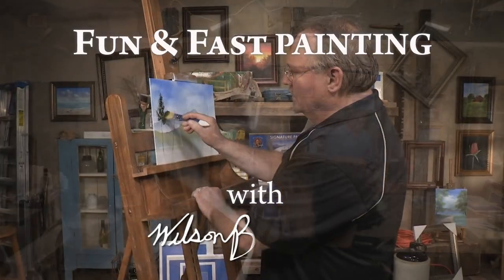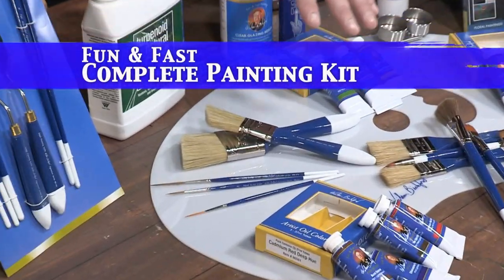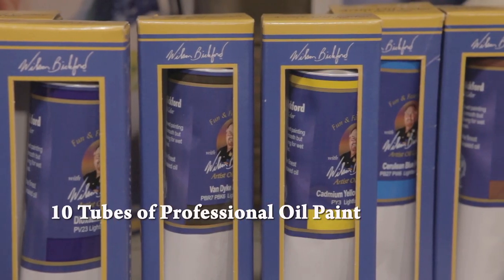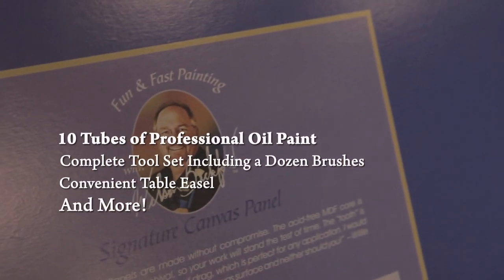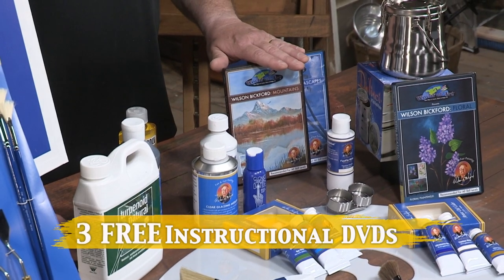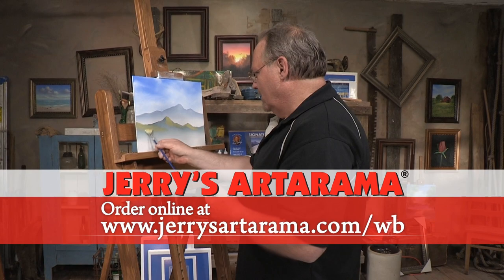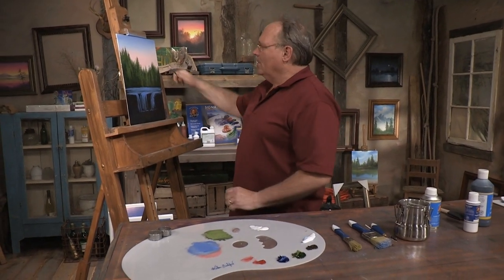If you enjoy Fun and Fast Painting with Wilson Bickford and want to try these lessons at home, order the Fun and Fast complete painting kit today. The set contains everything you need to get started, including Wilson's signature oil paints, the complete brush and tool set, a table easel, and more. For special savings on Wilson Bickford's products go to jerrysartarama.com/WB. Act now and you'll also receive three free instructional DVDs. Welcome back — we're gonna button up this waterfall scene.